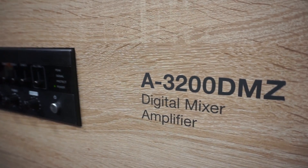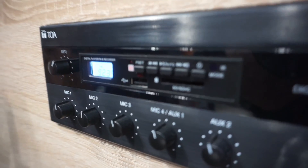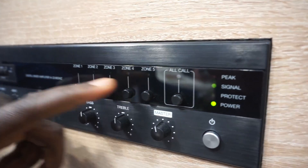The last one is also the A3200DZ — with this unit you can play all multimedia on it, either FM or any multimedia you need. It is also a five-zone mixer amplifier; you can call all zones or call each individual zone.